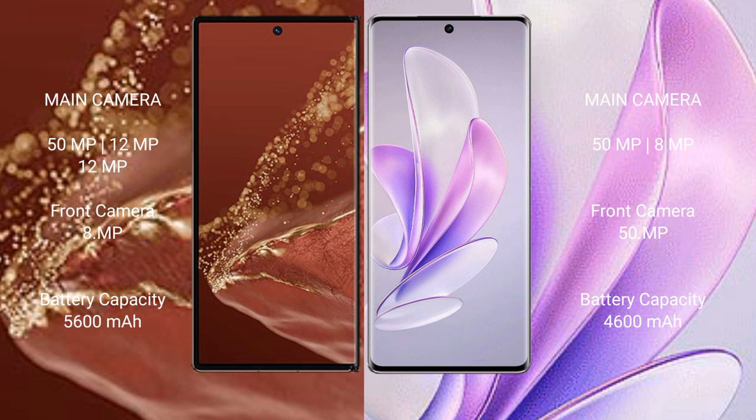The Huawei Mate XT Ultimate has a 5600mAh battery with 66W fast charging support. The Vivo S17 has a 4600mAh battery with 80W fast charging support.